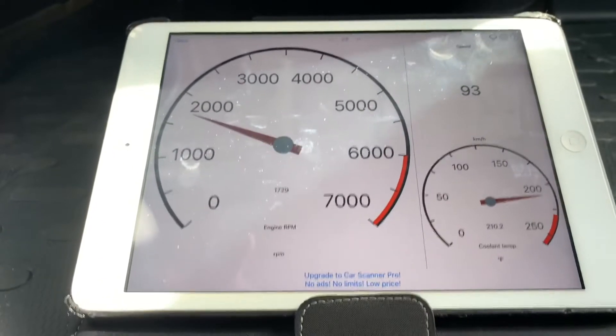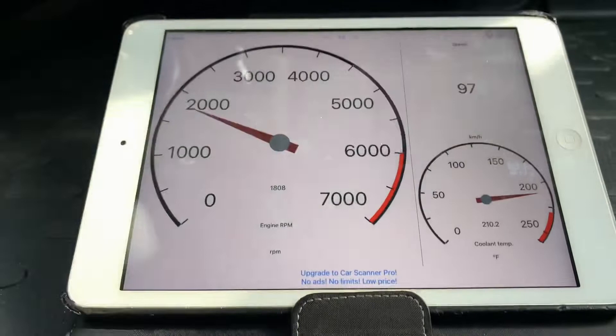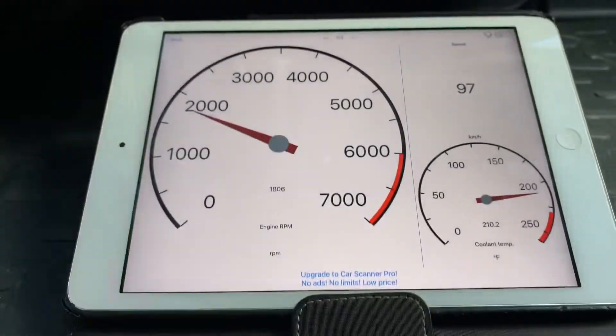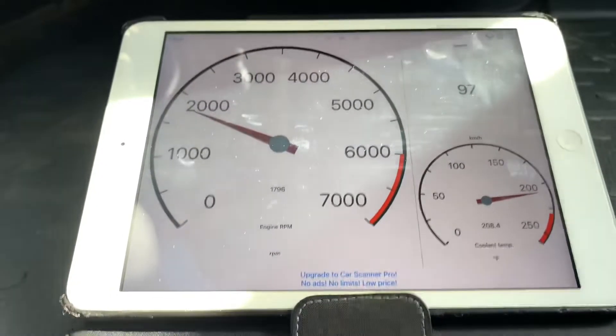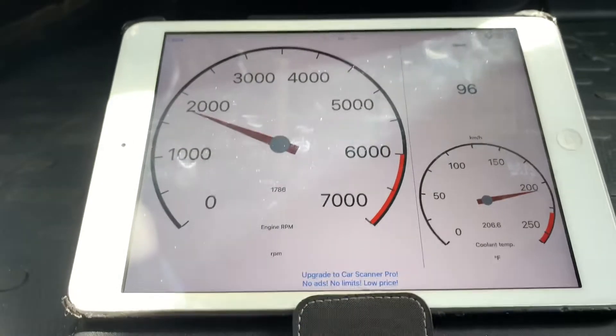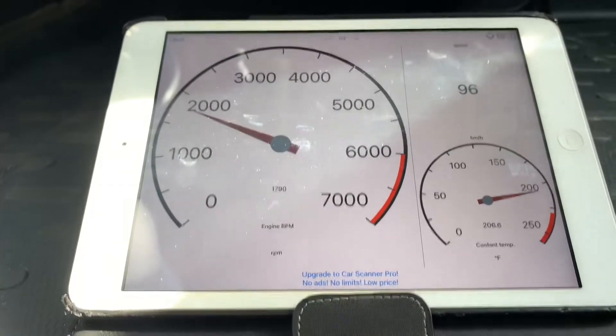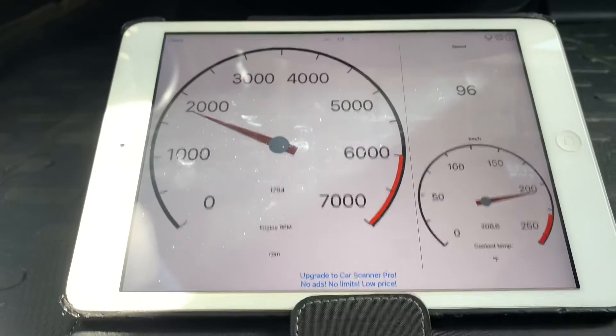On the OBD-2 readout here on the iPad, it goes above 200. On the temperature gauge on the dash, it's always right in the middle. I know it can't display extremely accurate data — it's just an analog needle. But I've always thought it seemed like it ran a little out of order.